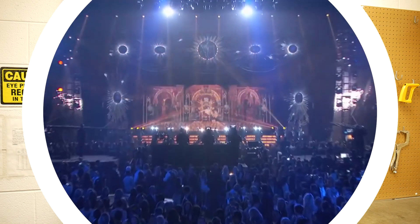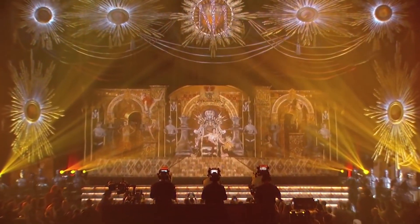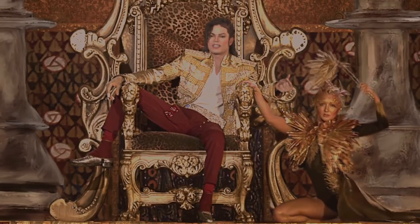Back in 2014, the King of Pop, Michael Jackson, performed Slave to the Rhythm at the Billboard Music Awards in Las Vegas, despite having been dead for more than five years. Of course, he was a hologram.